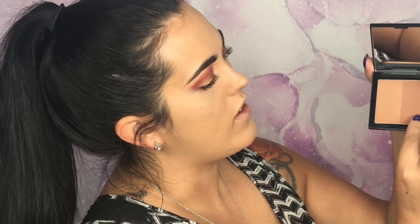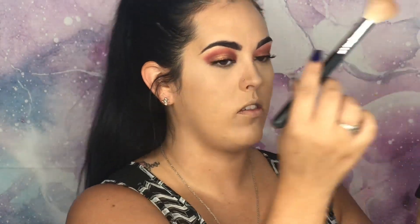Now we've got some powder under our eyes to keep us from creasing. I picked up this product from Morphe — I've never done this before, but we're about to Brontour together. This is a bronzer and a contour shade in one called Vlogger — one side is bronzer and the other is a contour shade. I'm going to use a Morphe M530 brush, dip in and swirl, and see what this whole Brontour thing is about.